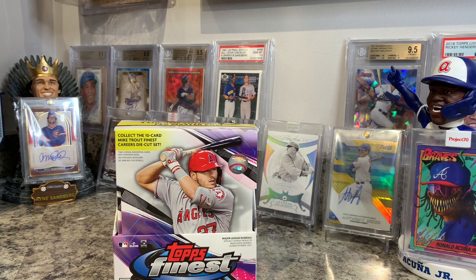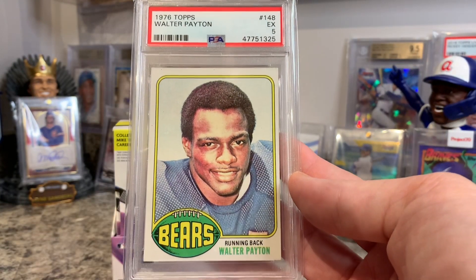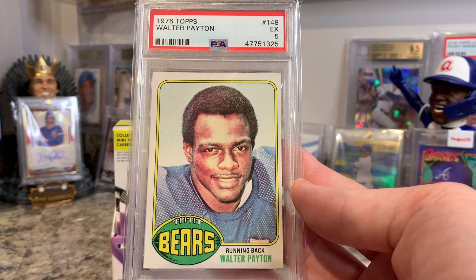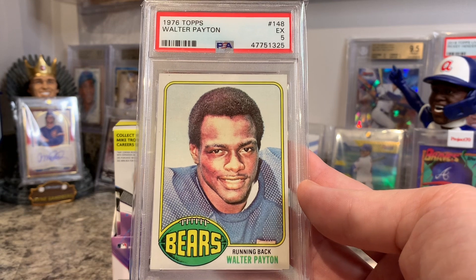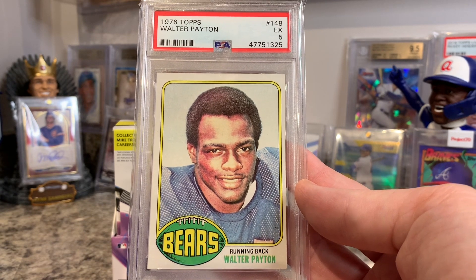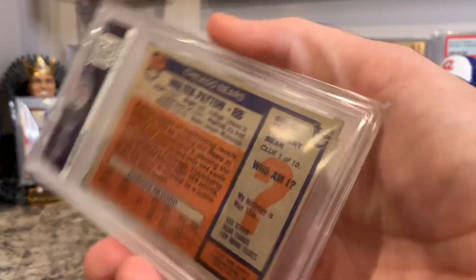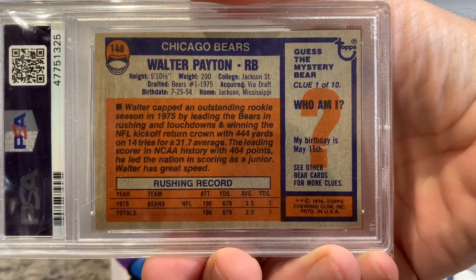I also went on a heavy hitter pickup — I decided to pick up a 1976 Topps rookie of Walter Payton. I've always wanted this card since I was a kid, so I finally picked one up. It's a PSA Excellent 5. I only have about 10 PSAs in my whole collection, so that's a really nice one. I just wanted to make sure I had one — it's a little off-centered but the quality of the card itself is really nice, and the back's not too off-centered either.